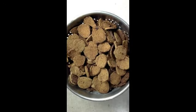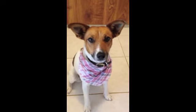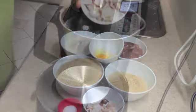Hi and welcome to Cheeky Richo's homemade liver dog biscuits. This has been made in ThermoChef and the ingredients are below.